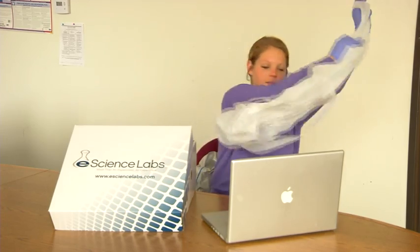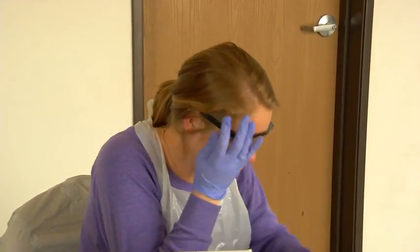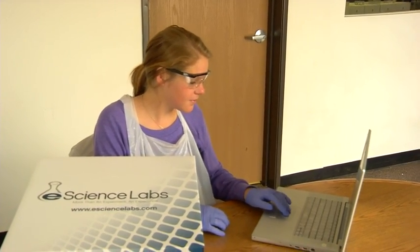Food and drink should not be present when completing a lab. Finally, wear the gloves, apron, and safety glasses provided in your kit. Read all the labels on every chemical. If you have any questions or concerns, read the material safety data sheet for the chemical you are working with.